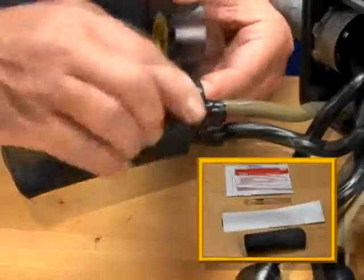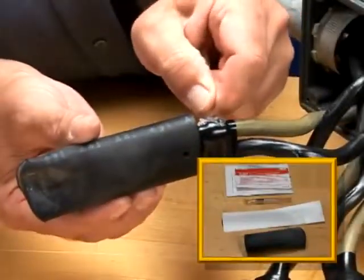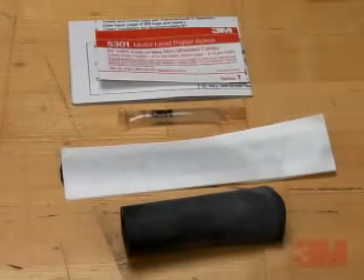In this video, you'll see how to make a reliable pigtail splice using the 3M motor lead kit 5301.